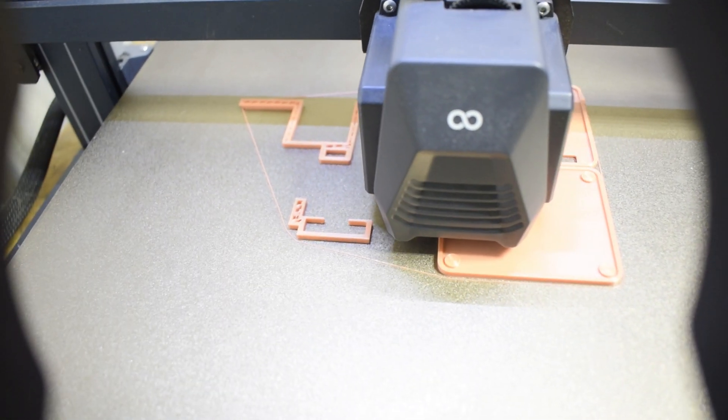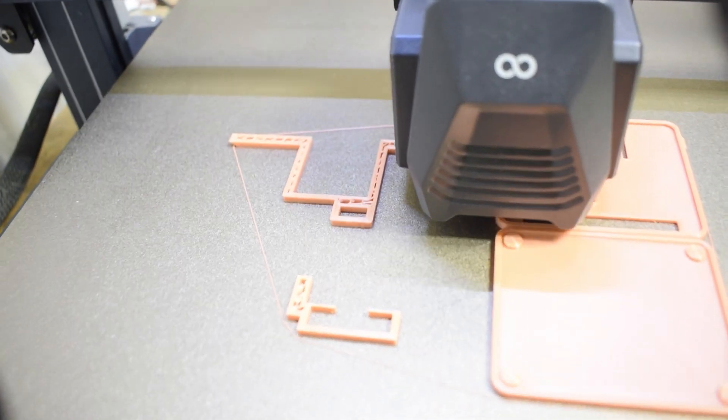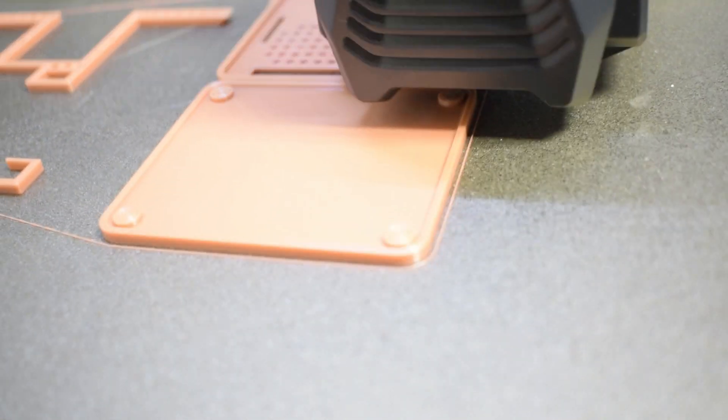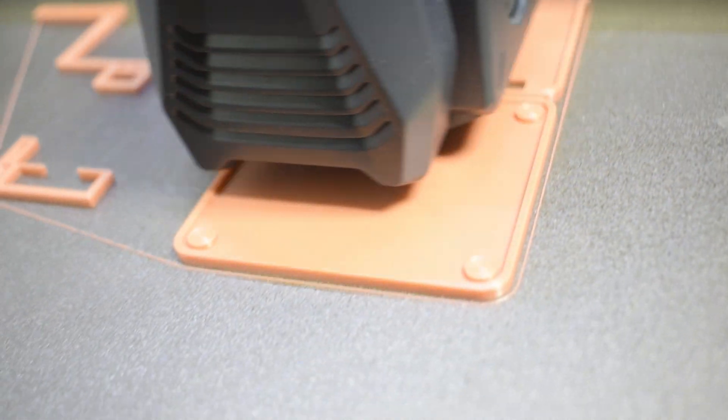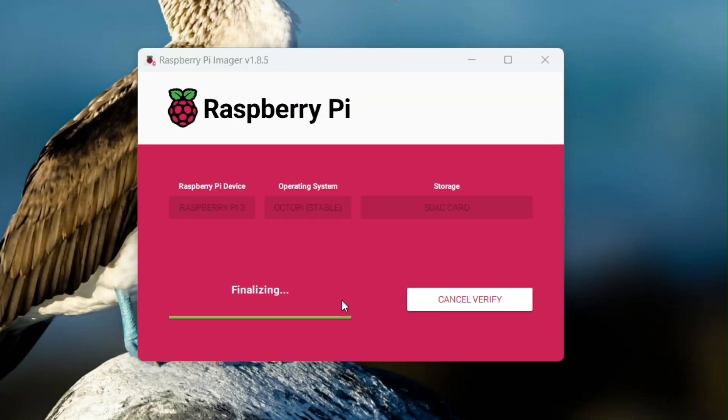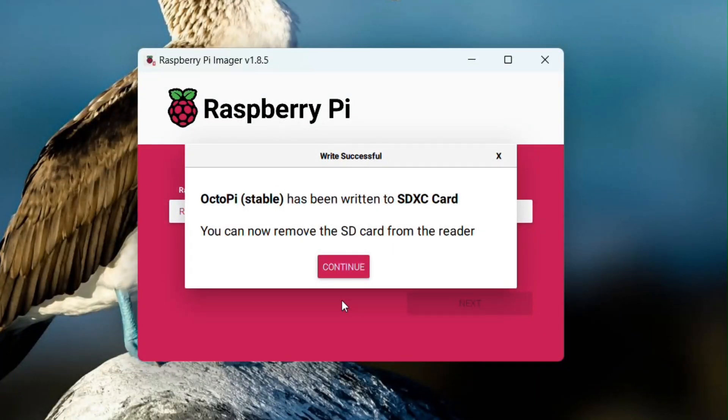While I was waiting, I already started a print with a regular SD card of the OctoPrint case and camera mounts. Now that it's done putting everything onto the SD card, you can remove it safely from your computer and put it into your Raspberry Pi.